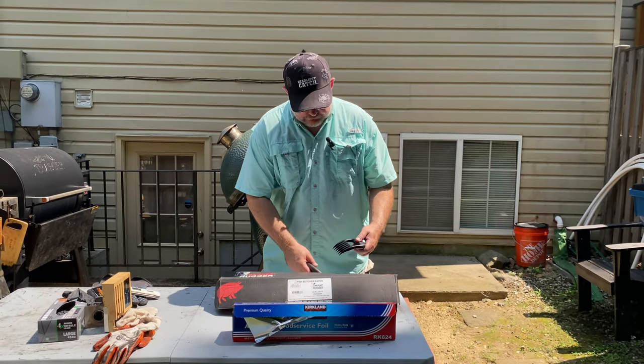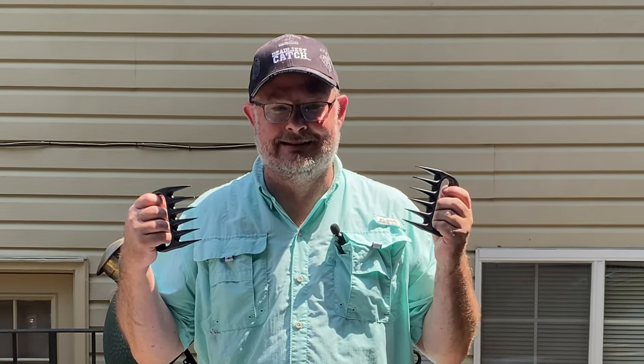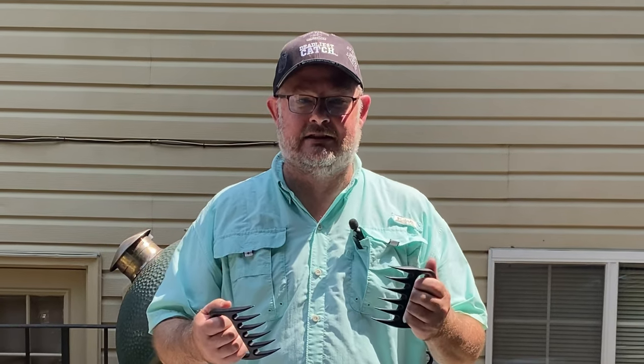Lastly, if you're doing pork — bear claws. Not only do you look like Wolverine, but when you're getting in there and pulling the pork, this is so much easier. Or if you've got kids, you hand it to them.